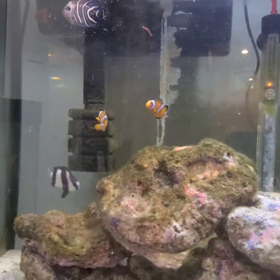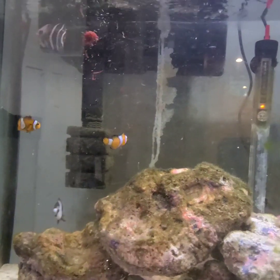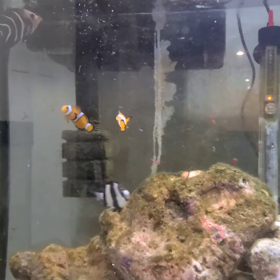And what kind of coral is that? Is that the kind you were telling me about that's supposed to grow easy? Yeah.